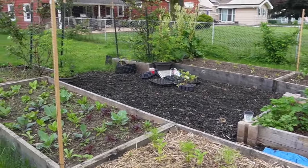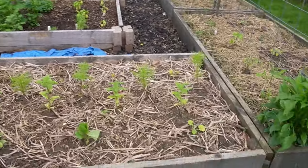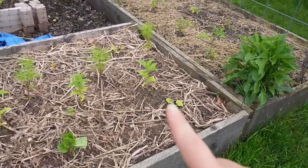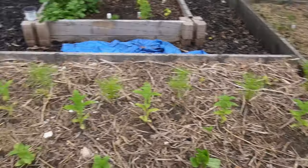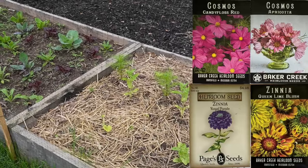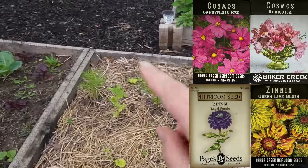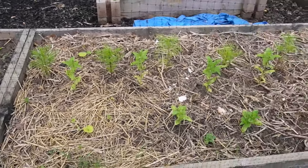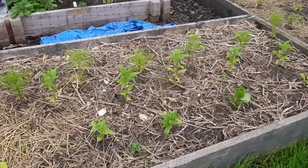Making our way around clockwise, those were the two big vegetable beds. Now this is mostly a flower bed — cosmos and zinnias — with a zucchini plant in each of the four corners. I think it's going to be very beautiful and I'm very excited about it.